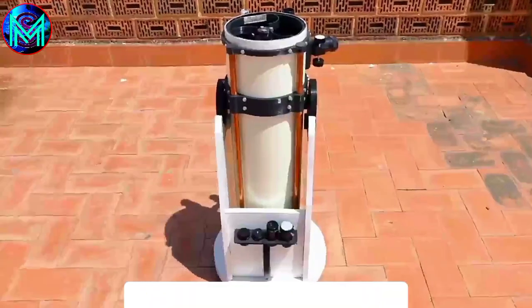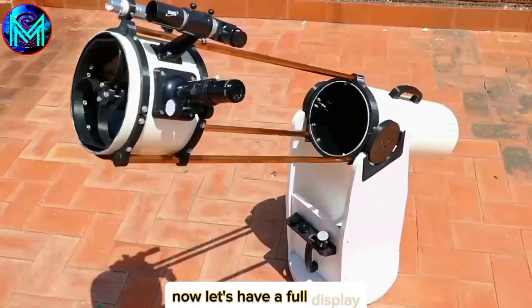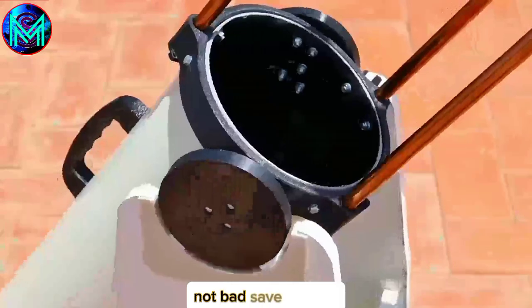Make a base for it using plywood, with the shape and dimensions like this. Now let's have a full display. Not bad — quite a money saver.